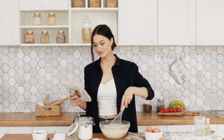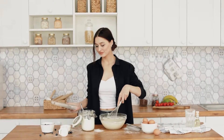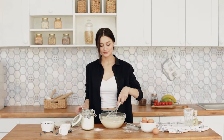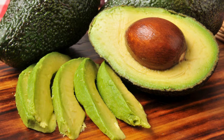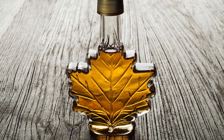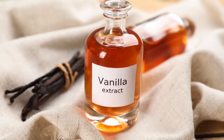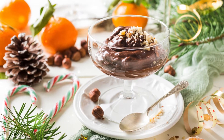The recipe for Dark Chocolate Avocado Mousse is refreshingly simple, making it an ideal treat for both novice and experienced home chefs. To embark on this culinary adventure, you'll need ripe avocados, high-quality dark chocolate, a touch of sweetener like honey or maple syrup, and a dash of vanilla extract. These basic ingredients come together to create a symphony of flavors and textures that will delight your senses.